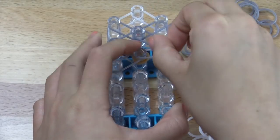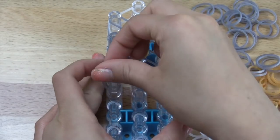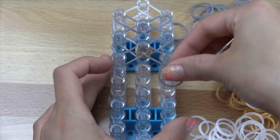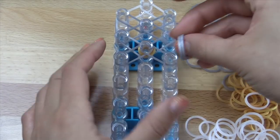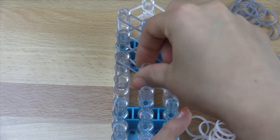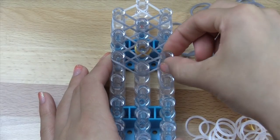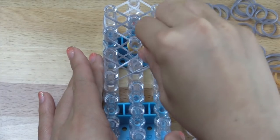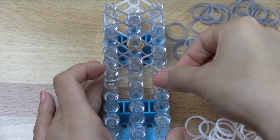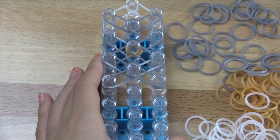So you're going to go outwards, and then vertically. Then you're going to make an X in the center, and make the bottom half of the X now, just like that. So you should have something like this now.